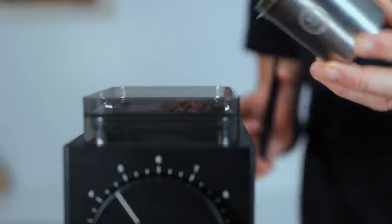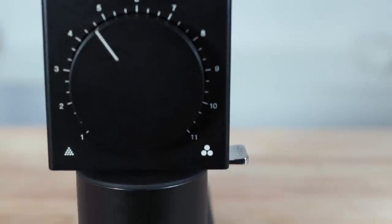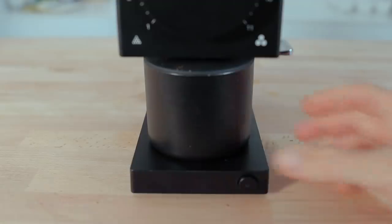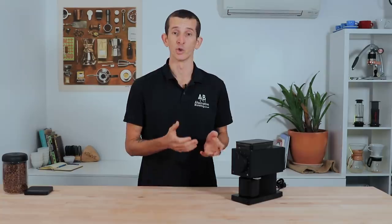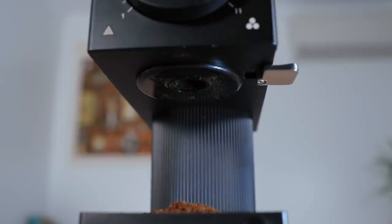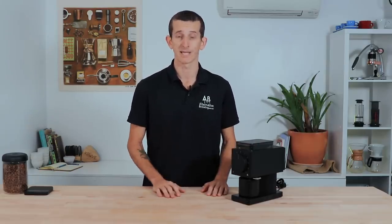When grinding coffee there's going to be some mess involved — it's just unavoidable. But Fellow have specifically added several features to help, including a clever grinds knocker on the side. You'll want to use this before and after grinding to clear the chute of stubborn grinds. The Ode also uses an electronically grounded chute and chamber to reduce static buildup during grinding. Some static still builds up and some grounds still scatter, but grind retention is around one gram or under. Using the grinds knocker and giving it a moment after grinding for static to disperse keeps the mess to a minimum.